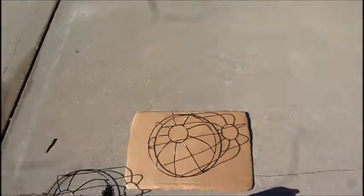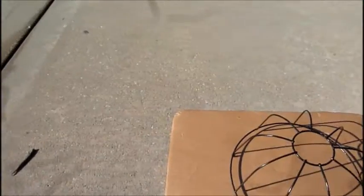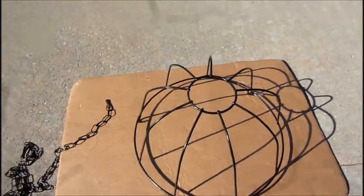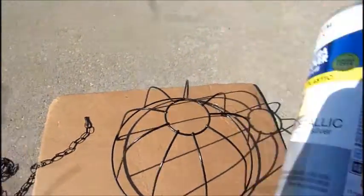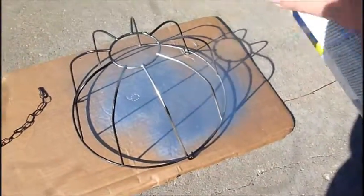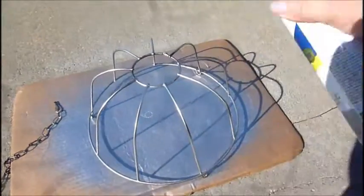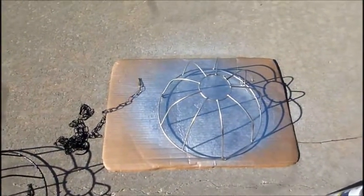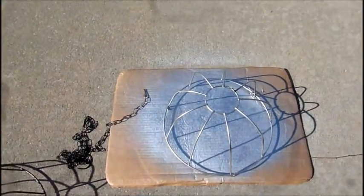I'm outside doing my DIY project with those planners I purchased at the Dollar Tree. I'm just going to show you a basic step of how I'm painting them — this is my first attempt so we're just trying it out together. Here are the planners. I went ahead and removed the chains, which are right here, and now I'm going to paint these a metallic silver color. I'm just going to spray this one and let it dry — it might need a couple of coats. I'm actually going to do the chains as well.